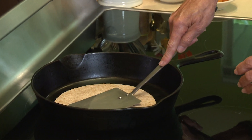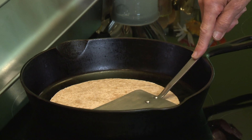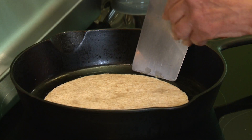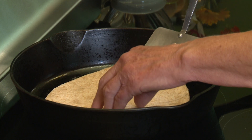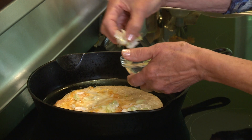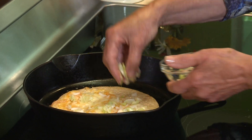I'm just going to kind of mash it down a little bit so that the cheese sticks to my tortilla. And then I'm just going to use my spatula and gently flip the whole thing over. Then I'm going to add my vegetables to the top of the cheese.